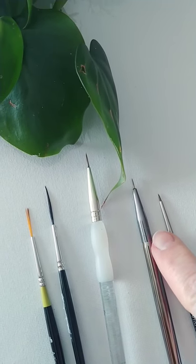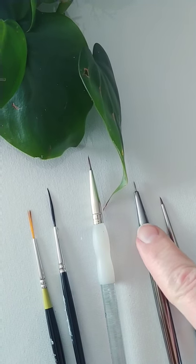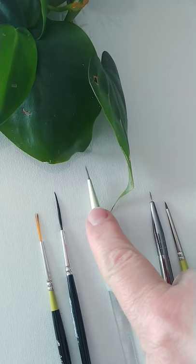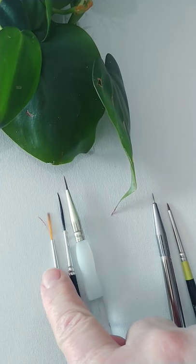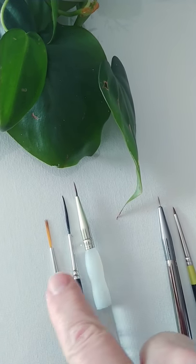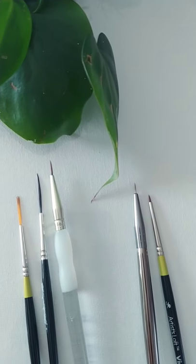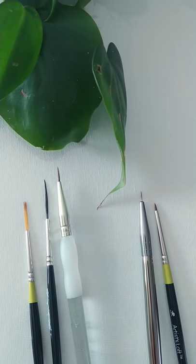I'm going to be trying these for the fur and the bird feathers, because I've been using this one and I've used this one, but they're just a little too big for the detail I'm trying to do. So just a little info on some brushes. Thanks for watching.